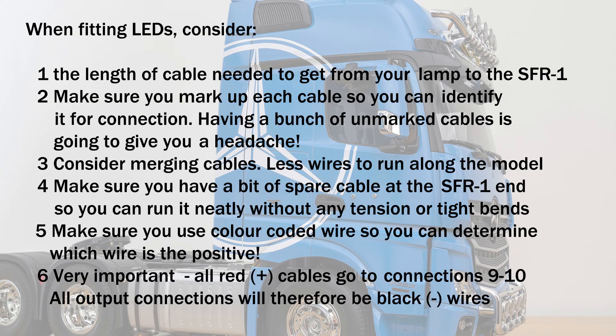Work down your wiring diagram until you have assigned all of your lights. Make sure you keep this diagram and refer to it regularly when wiring up — you'll also need to refer to it when programming the software. As a tip, good housekeeping here will save you confusion and anguish later trying to sort out an anomaly. As for fitting the LEDs, consider: 1 — the length of cable needed to get from your lamp to the SFR1. 2 — make sure you mark up each cable so you can identify it for connection; having a bunch of unmarked cables is going to give you a real headache. 3 — consider merging cables, fewer wires to run along the model.